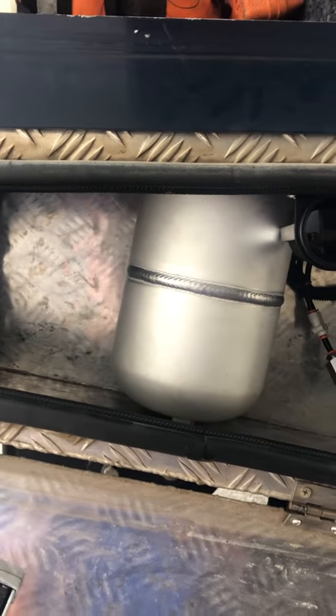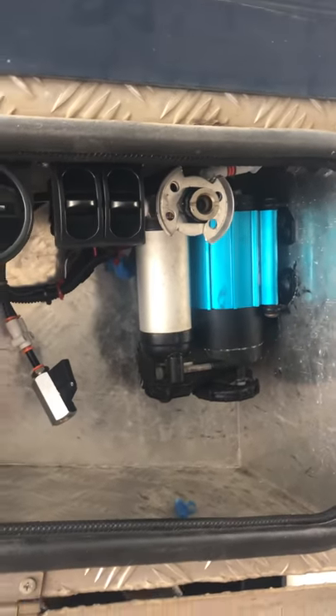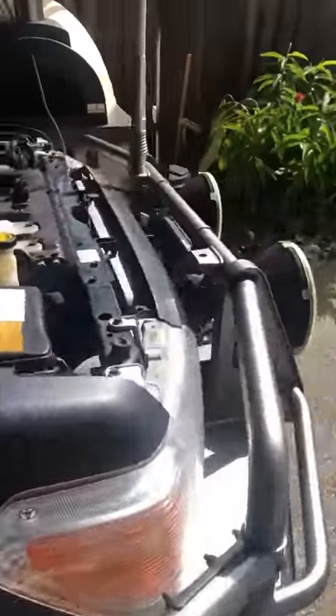I've got some air horns in behind this toolbox — I've shown a video of that previously. It's an electrically operated, air-supplied air horn setup — a solenoid-operated system. I'm also going to install another air outlet out here, similar to what I've got off the compressor here, so I've got an external air supply if I need that.